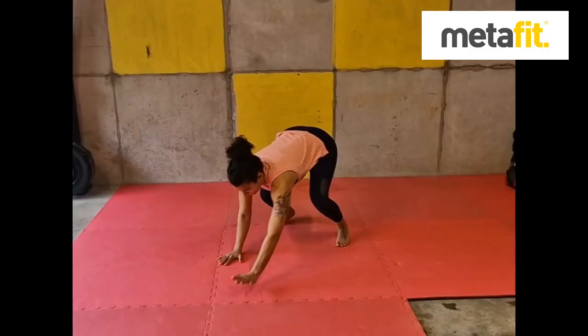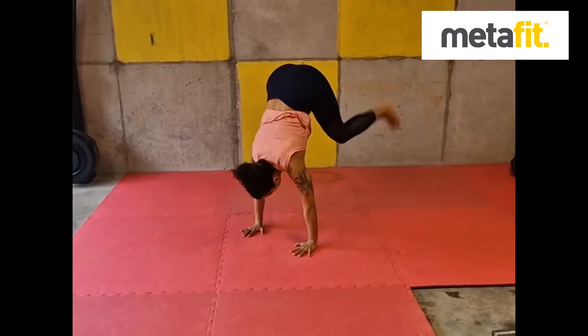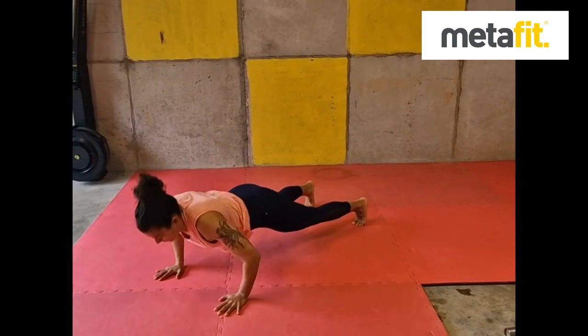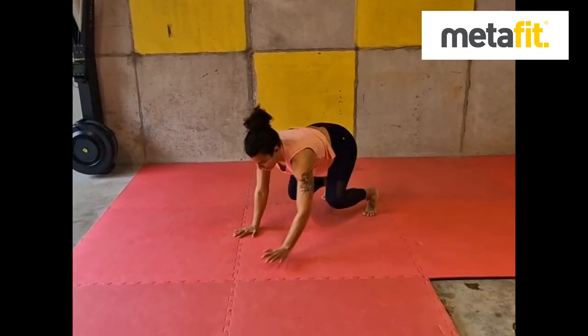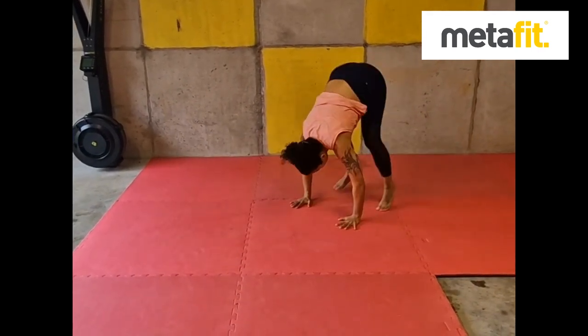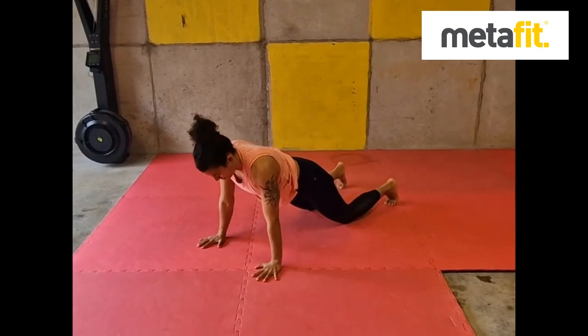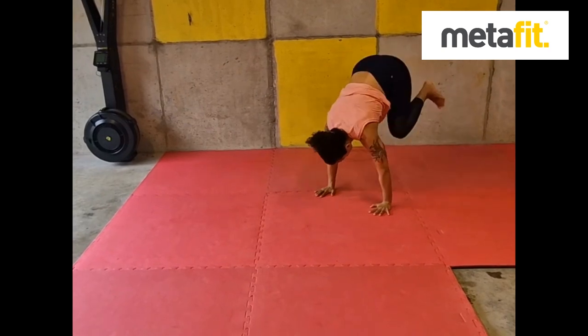The Walkout Press-Up with the Donkey Kick. One full press-up, chest to the floor. As you come back, heels kick up in that Donkey Kick. Chest down on the press-up, core muscles tight, bodyweight forward, and then the Donkey Kick as you come back up. If you need to, you can always regress the press-up — drop to the knees, chest to the floor, and then a smaller Donkey Kick.